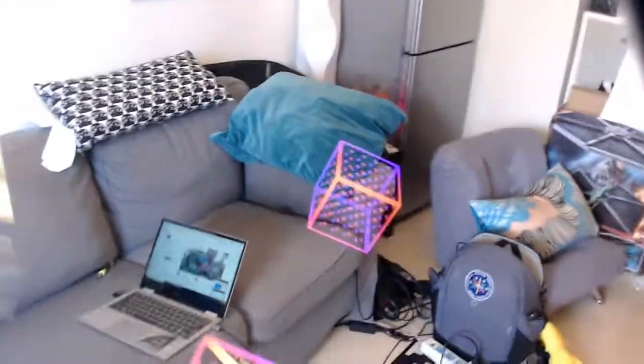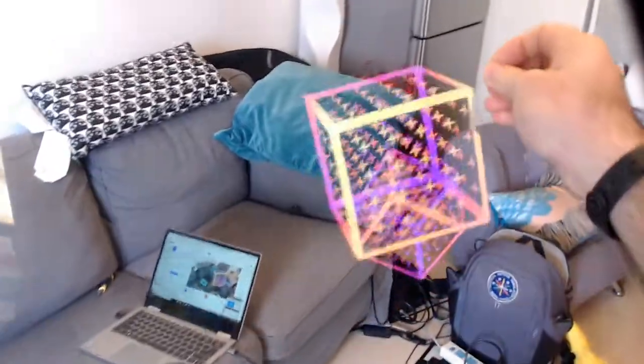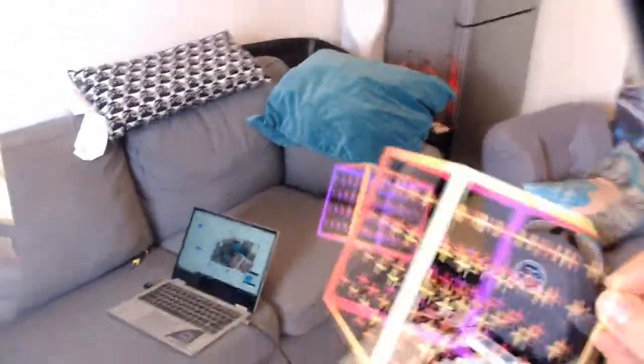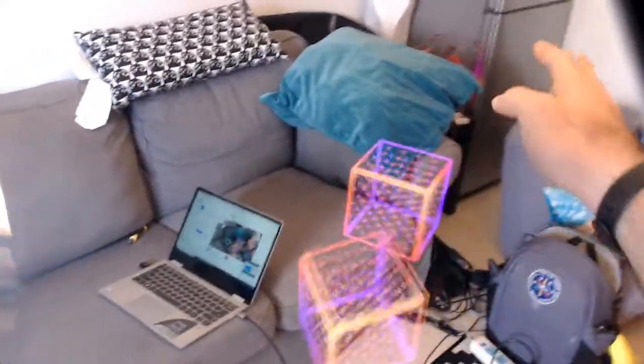We've got a cube here and we can sort of toss that. I've got a second cube floating here. I'm using an Intel T265 for the tracking today because my structure core is at the office. I can grab this with both hands, move it around, and look at them from different perspectives.